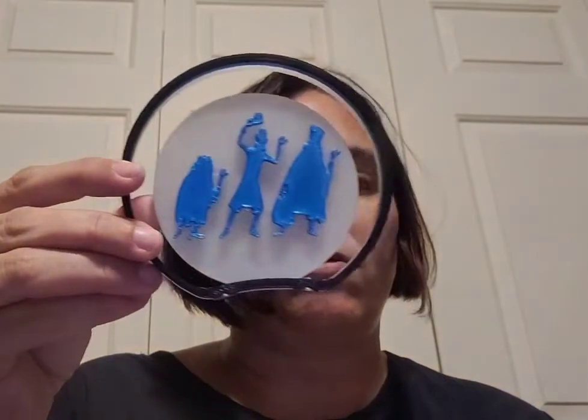There are our hitchhiking ghosts — Gus, Ezra, and Phineas — in case you didn't know their names. Our hat box ghost. Then this is a misprint — this is not the color option for this one; somebody set it up wrong. Normally this would be a white background in black for the wallpaper design. I also have one that will be a white background with black design — it says 'Foolish Mortals.'